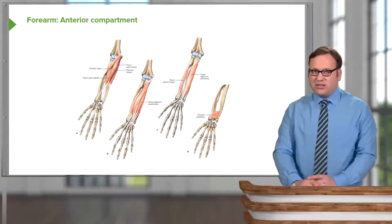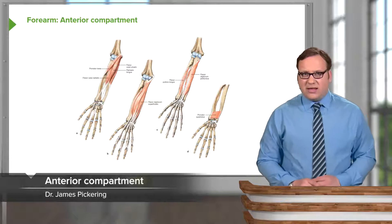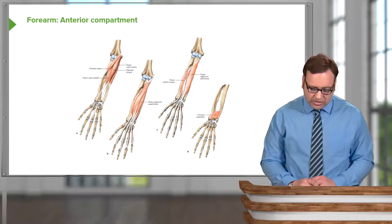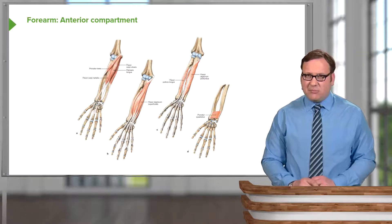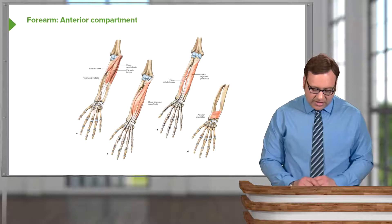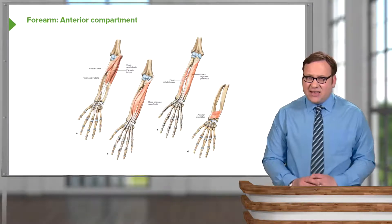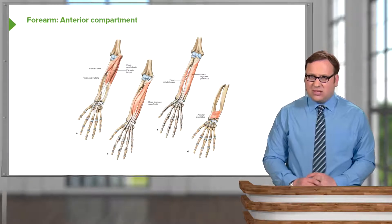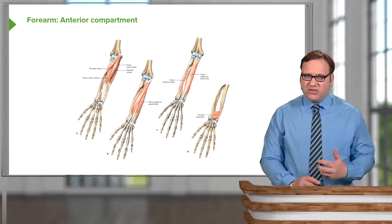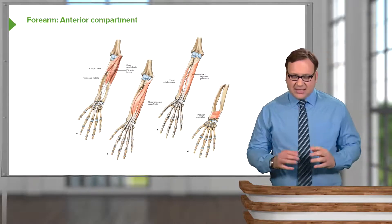Let's start off by looking at muscles in this anterior compartment. There are a lot of muscles in this anterior compartment of the forearm, but conveniently they have been split up into various layers. We can look at these layers individually — a superficial, a middle, and then a deep layer.